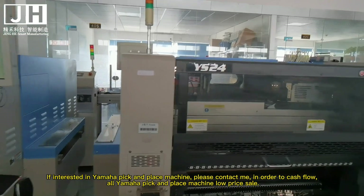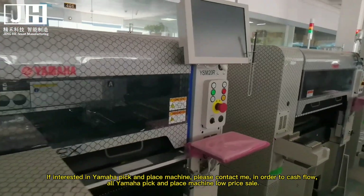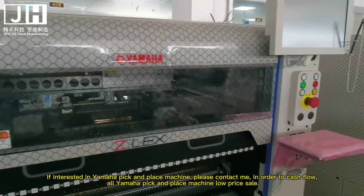If interested in Yamaha pick and place machines, please contact me. In order to support cash flow, all Yamaha pick and place machines are on low price sale.